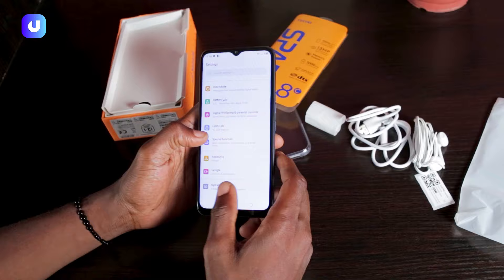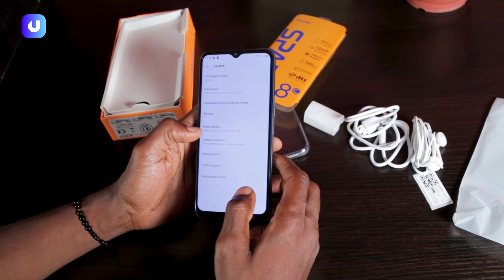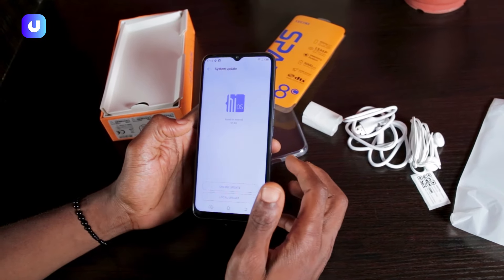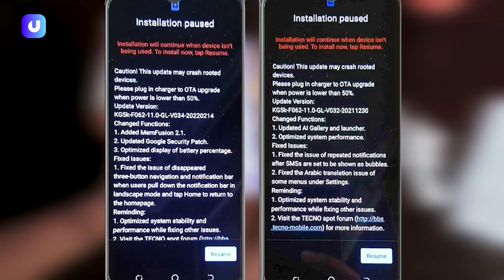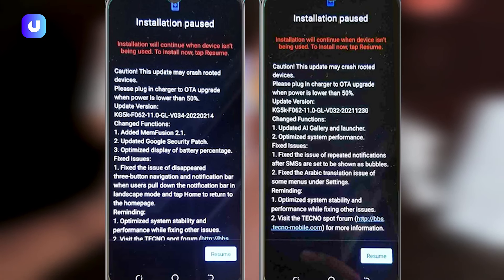It's simple — all you have to do is go to the system settings, then go to system updates, click on online update first. After clicking on that, go to the second option and click on local updates. After installing that, turn off the phone and your upgrades should be there.